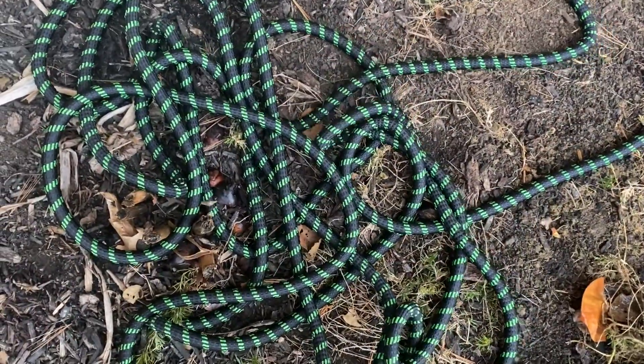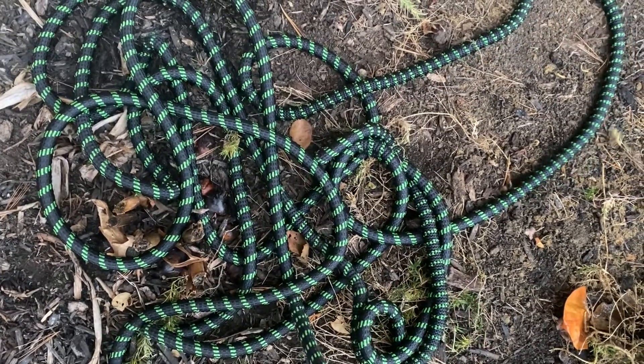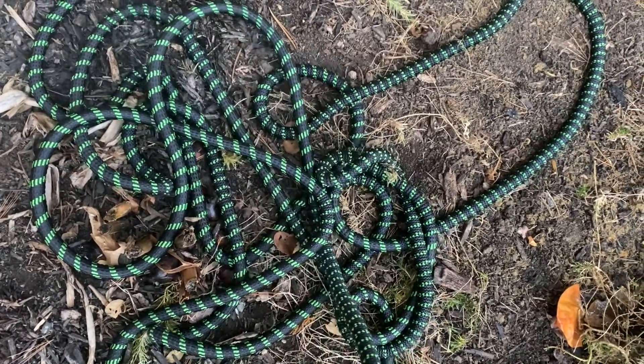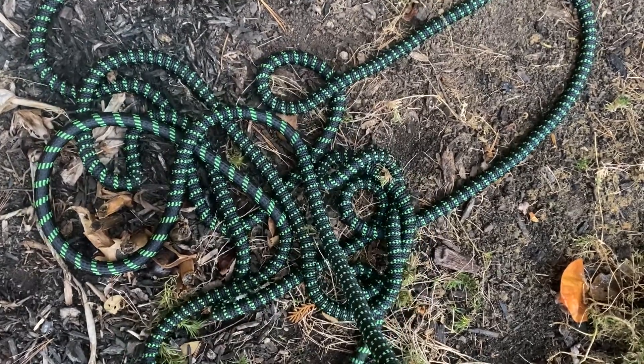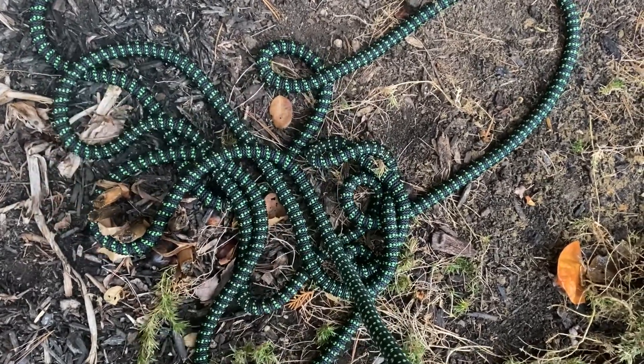I have the water turned off and I'm just releasing whatever's left in the hose. You can see the hose itself is starting to shrink down to its original size.